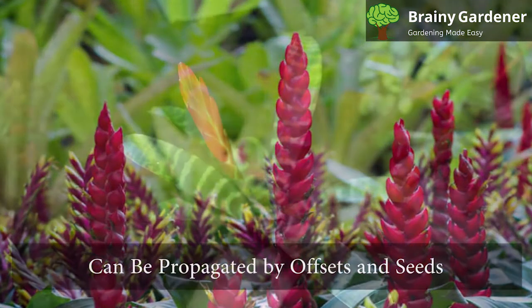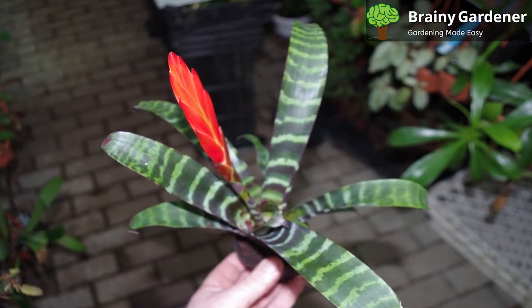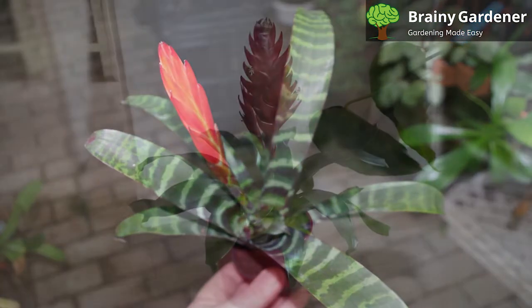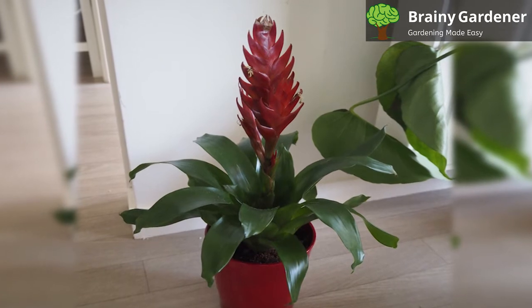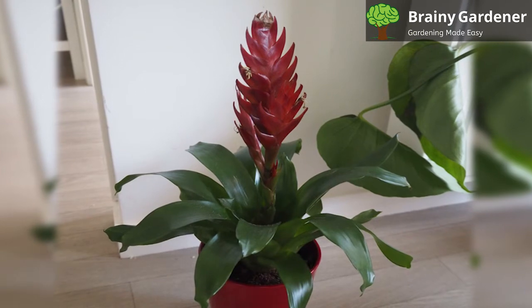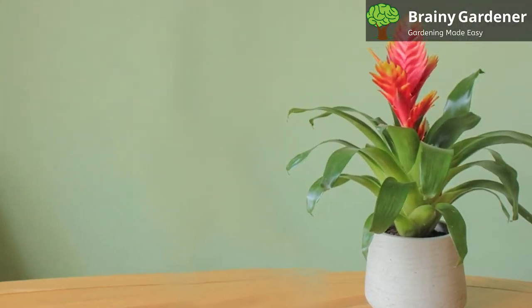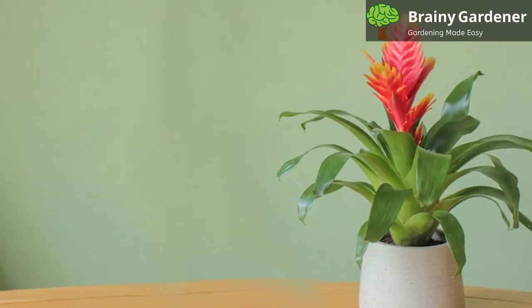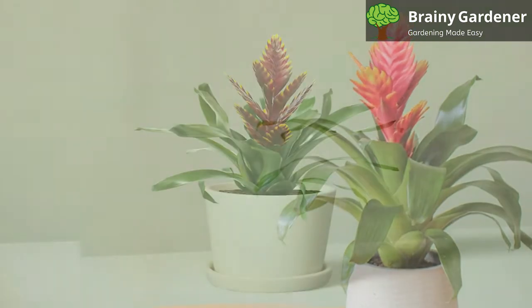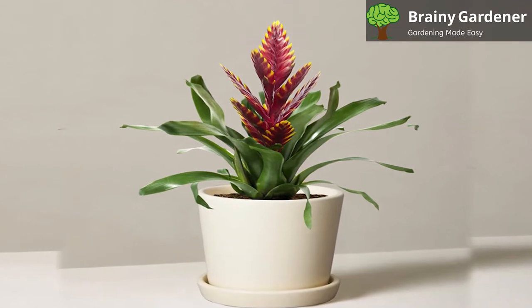Flaming Sword Bromeliads can be propagated by offsets and seeds. It's a tropical plant that requires bright light and moist conditions to propagate. You can propagate the plant by planting an offset after it is sufficiently grown to about one-third the size of the parent plant. Remove the offset from the mother plant and plant it in moist soil. Take appropriate care and wait for the planted offset to grow — it should begin to show roots in a few weeks. You can also choose to propagate this plant by seeds, but this process takes a very long time, just like other Bromeliads. Therefore, most gardeners prefer to stick to the offset method, as it's quick, hassle-free, and produces better results.